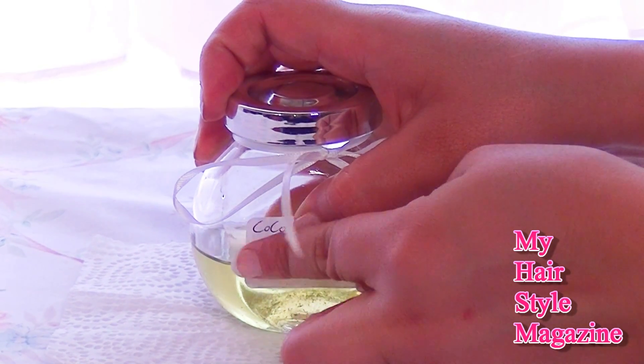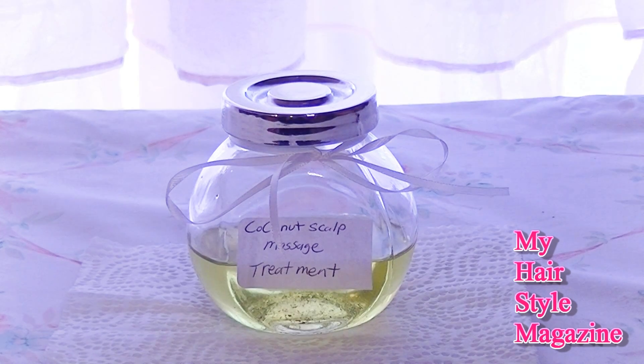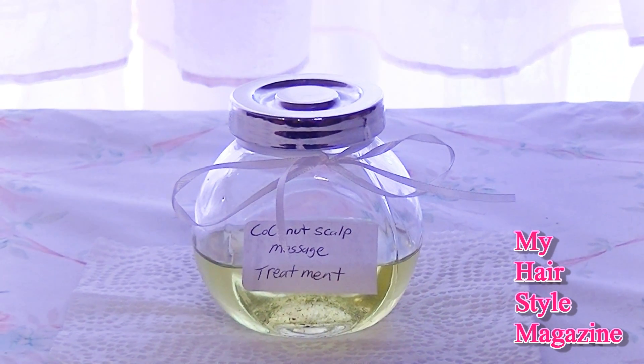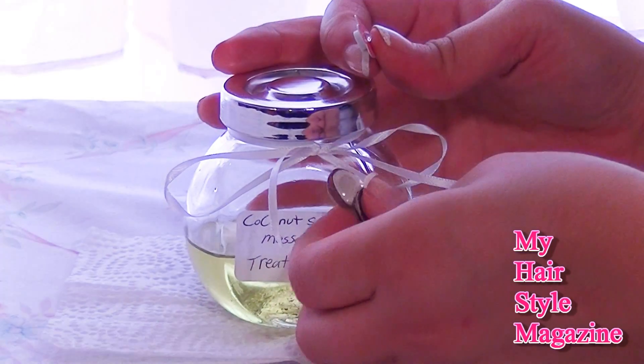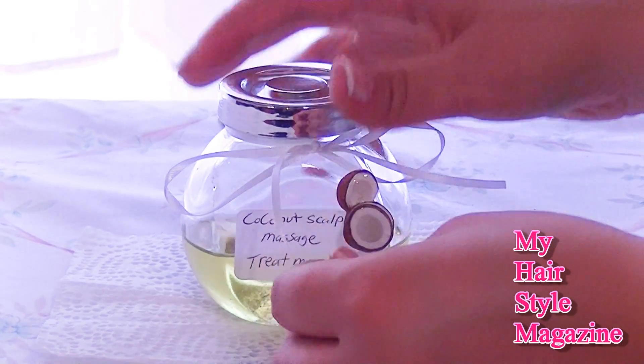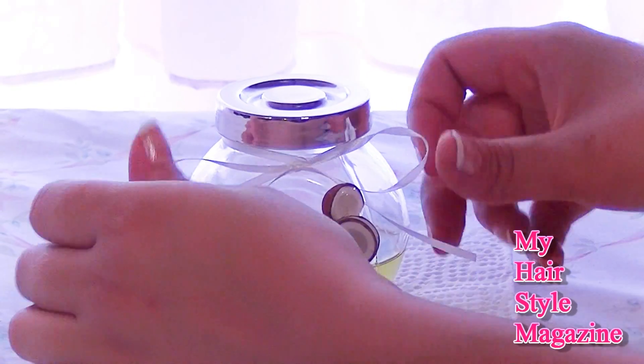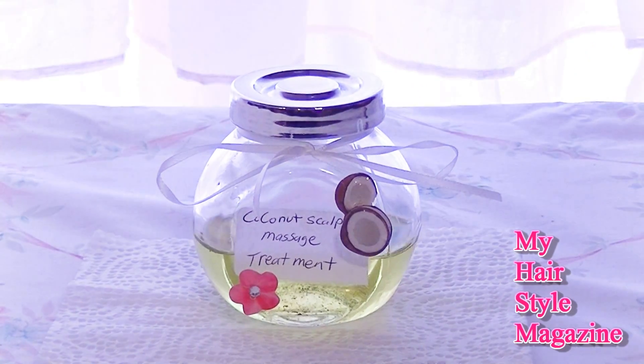You're definitely going to save tons of money with this one. Please subscribe if you haven't already, because in my next video I'm going to share my best scalp massage techniques — I know they'll be very useful and relaxing. I hope you'll subscribe and stay tuned for that video. Thanks for watching!